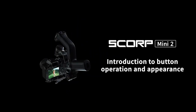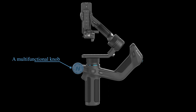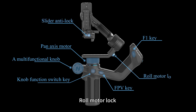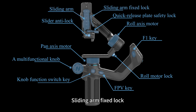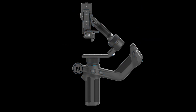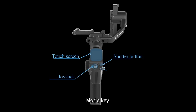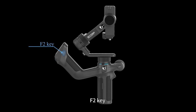Introduction to button operation and appearance of the Feiyu Scorp Mini 2. The gimbal incorporates a multi-function knob, a knob function switch key, an FPV key, an F1 key, pan-axis motor lock, slider anti-lock, roll-axis motor lock, roll-axis motor, quick release plate safety lock, sliding arm fixed lock, touch screen, joystick, shutter button, mode key, slider, F2 key, and power button.